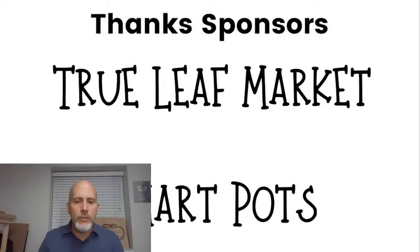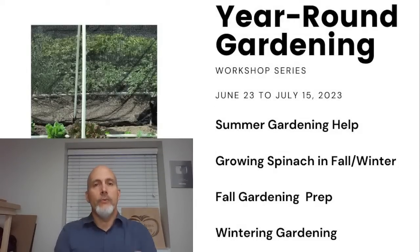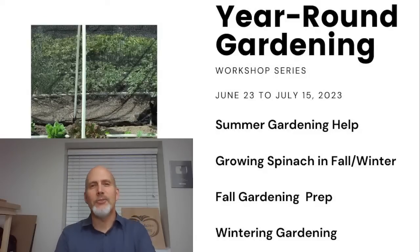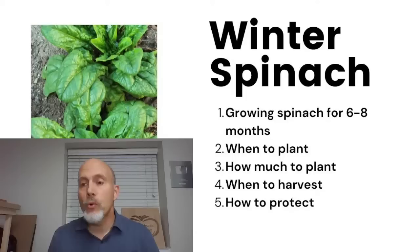Just to give you a flow of what's happening: this is our big year-round gardening series. We've done three workshops including this one. Last week we talked about summer gardening and beating the heat. Today we're talking about growing spinach. Next week we have three workshops — Tuesday, Wednesday, and Thursday — covering different year-round gardening topics including crops you can grow, planting timing, and protecting your crops during winter.